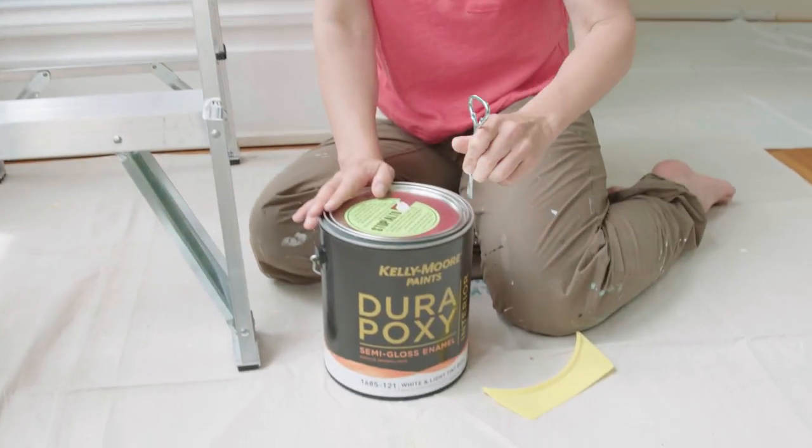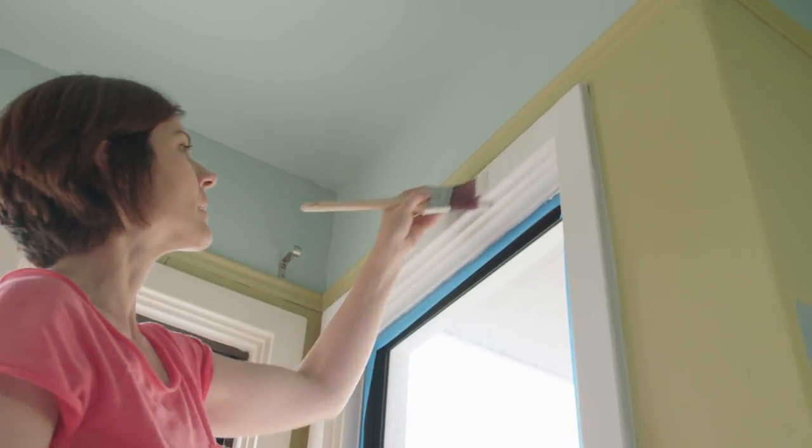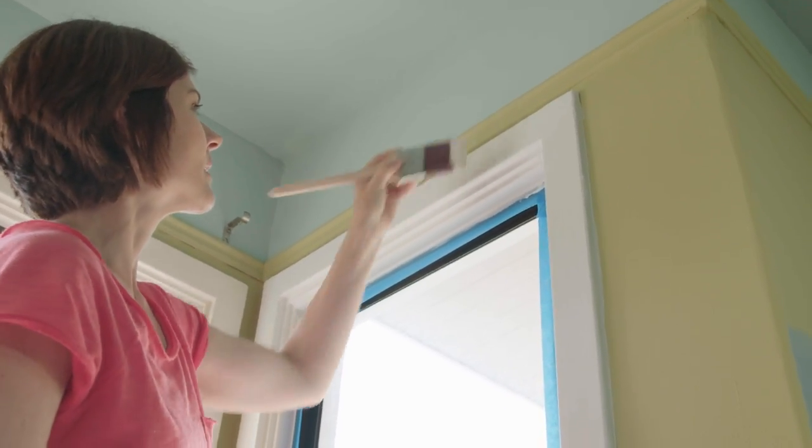The primer's completely dry, so I'm going to leave the tape on and start with the paint. I'm going to follow all the same steps. In the next video, we'll finish the trim by tackling the baseboard.